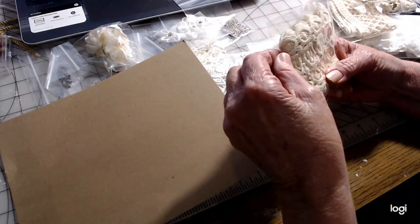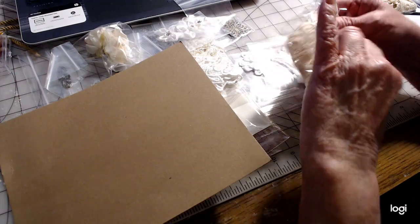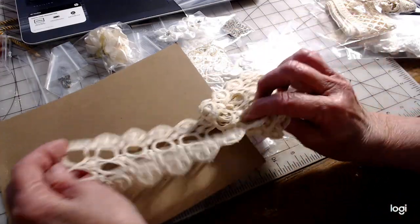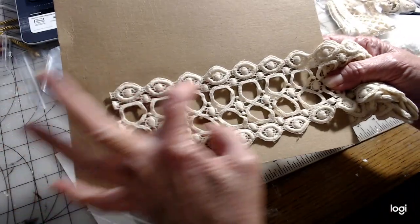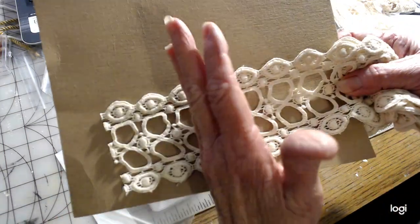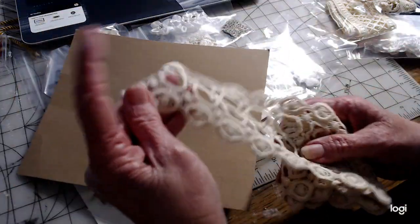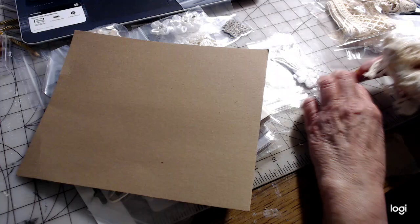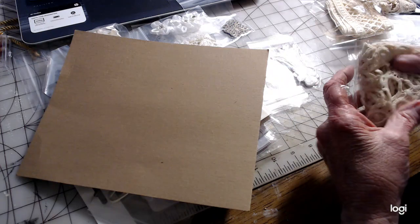This is another cream color one and it looks like a heavier weight — this one is white. Isn't that neat? You can strip this, you can use just this, put another line here — there's a lot of uses out of that. You can put it in layers all the way down. You can use it on the back of a spine to a journal — that'd be pretty. There's lots of usage on that one. It's a nice wide width and a little bit heavier in material, which makes it easier to use on some of these projects.